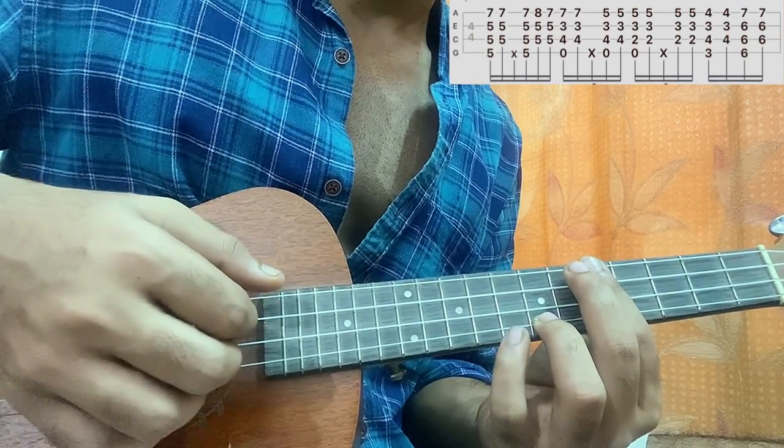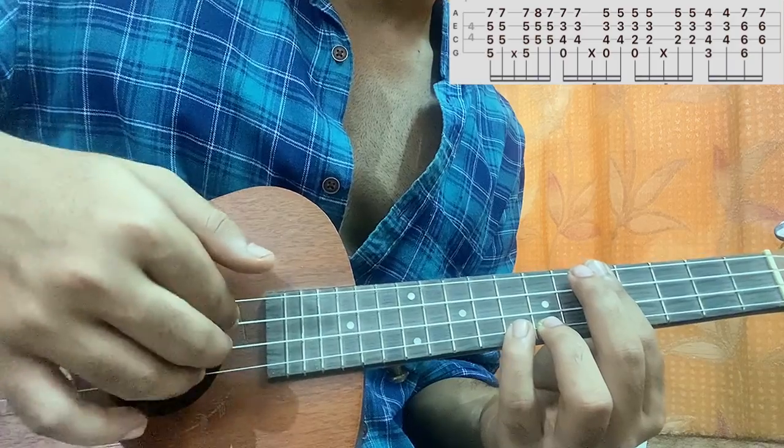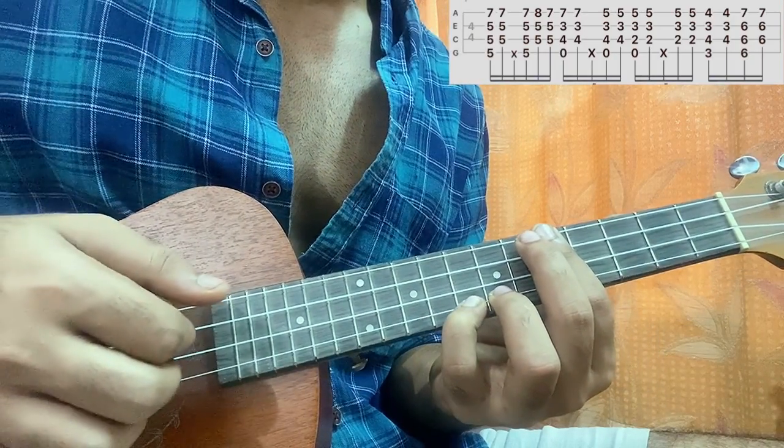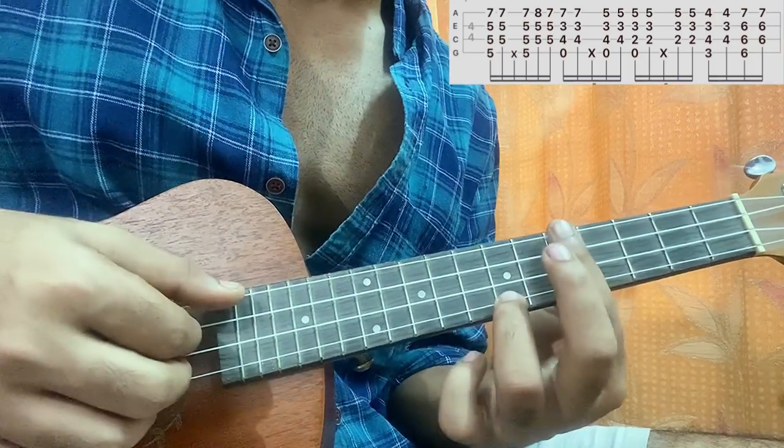Then you pluck again the bottom three strings, but this time you play the 8th fret on the bottom string, and then remove the 8th fret.